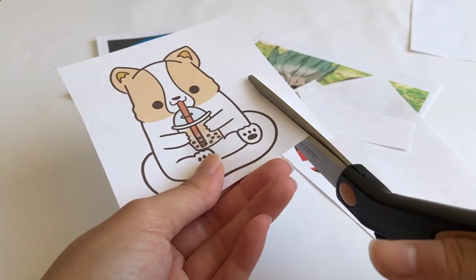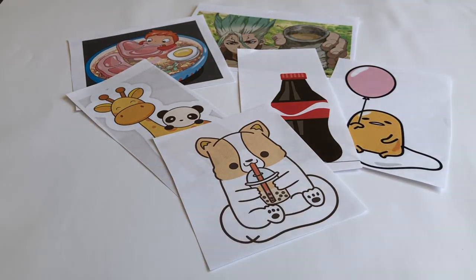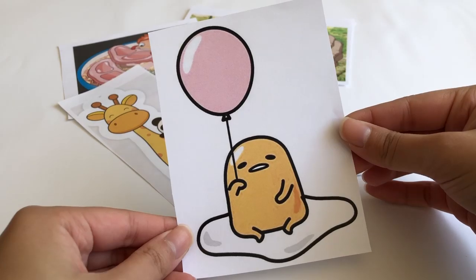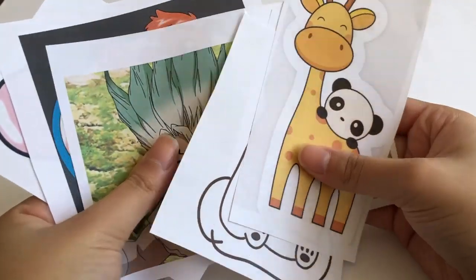Jumping right into the process, I went ahead and printed a few images of what charms I wanted to make so that I can trace them out afterwards, because your girl is not going to freehand this.